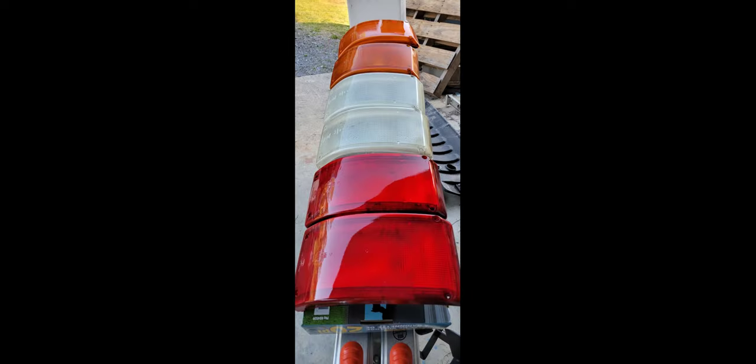I also worked on the taillights — they were faded, dirty, just aged and sun-baked. Lightly sanded them with some fine-grit sandpaper and put a clear coat on them. They turned out really nice.